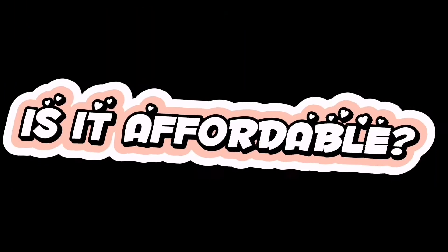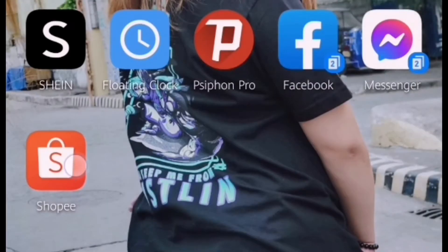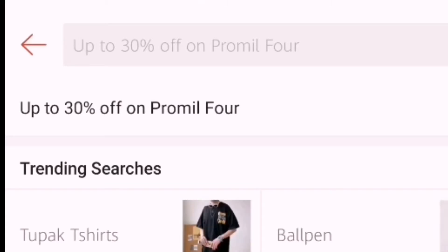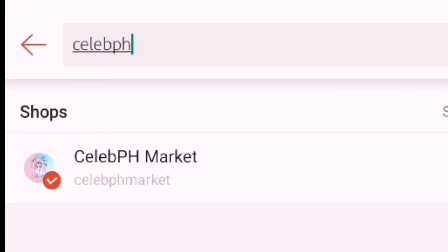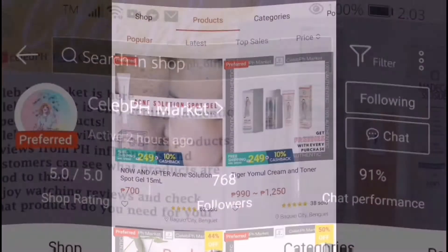Yes, effective siya dahil makikita mo talaga na may magandang result yung mismong foot mask na ginamit natin. Yes, affordable siya. Makikita niyo siya sa Shopee, sa LebPH Market, at makikita niyo doon yung Sibal foot mask for only 100 pesos.